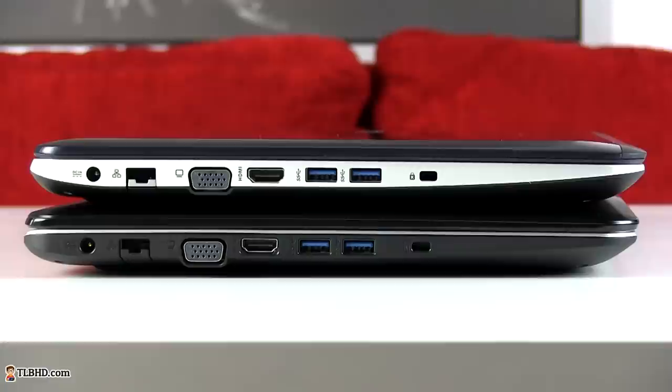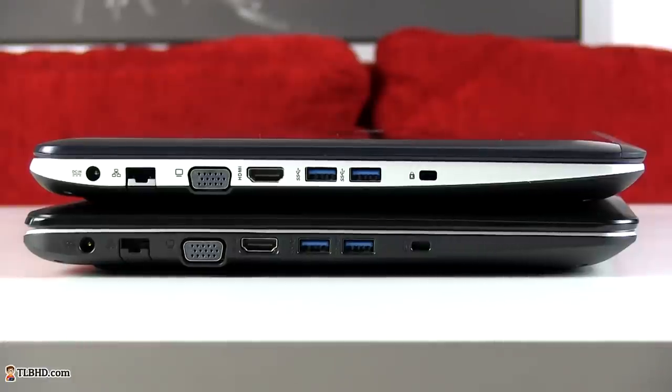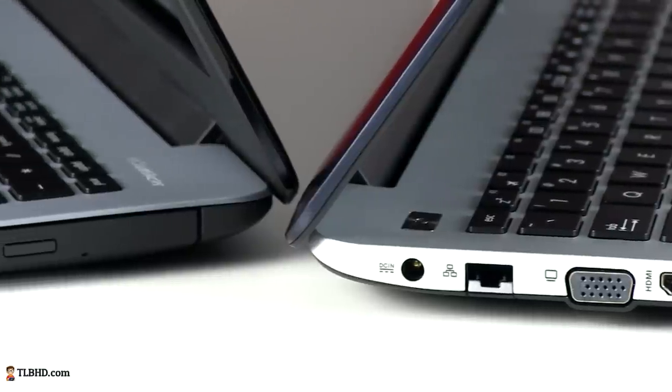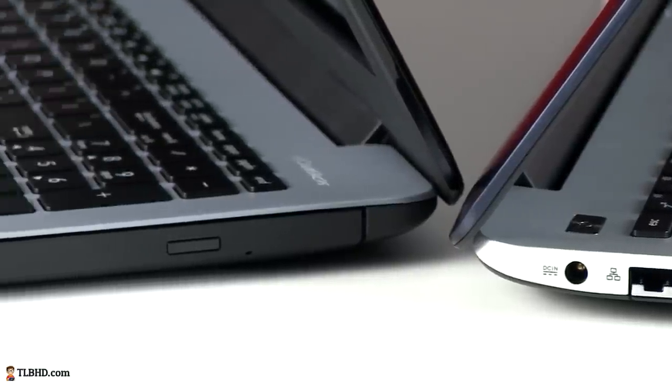Let's have a look at the I/O. There's the PSU, the LAN adapter, VGA and HDMI outputs, two USB 3.0 ports and a Kensington lock on the left edge, plus an optical drive, a USB 2.0 slot, the microphone headphone jack, and the card reader on the right — pretty much everything you should expect from a mainstream 15 inch laptop.